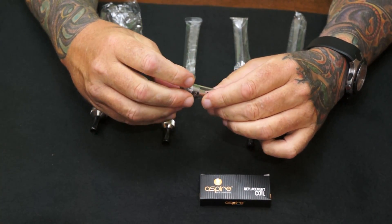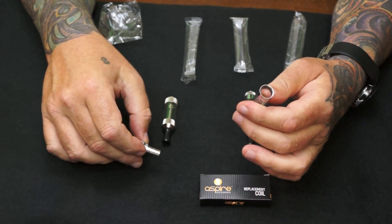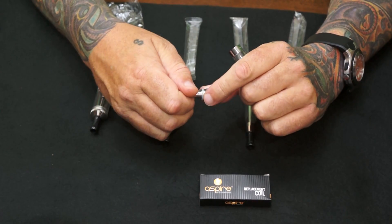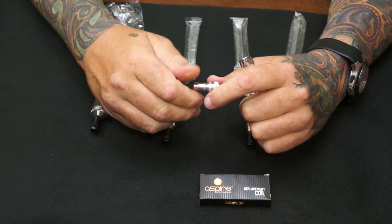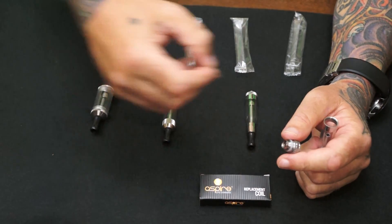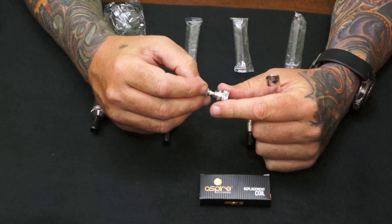You fill them from the bottom — take your bottom off. These are dual coil, bottom feeding coils. They're all interchangeable through each one; they all fit.